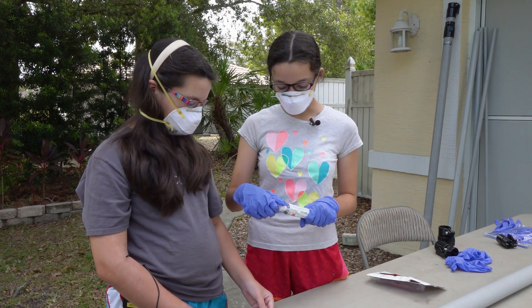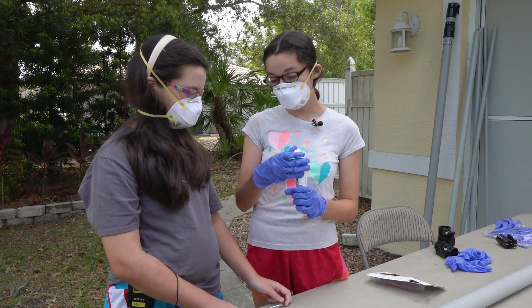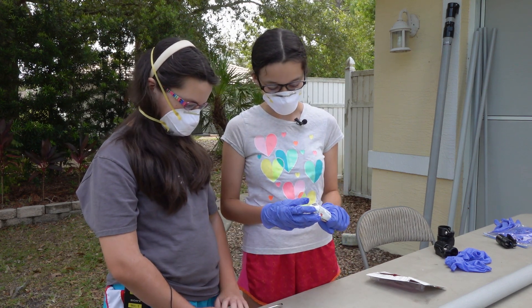You want to put a little bit of glue on your finger, spread it all around, and you want to make sure not to get it at the edge, so that if you get it on the inside at all, it can mess it up.